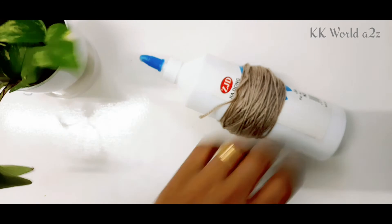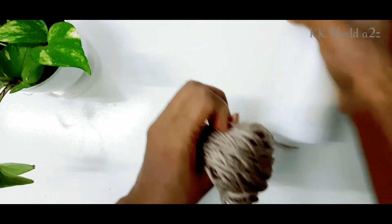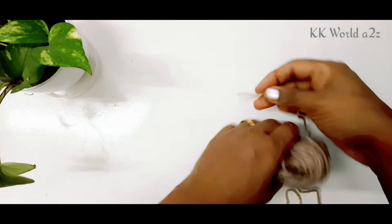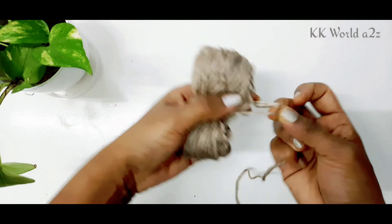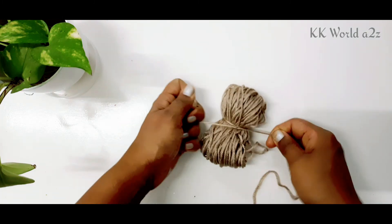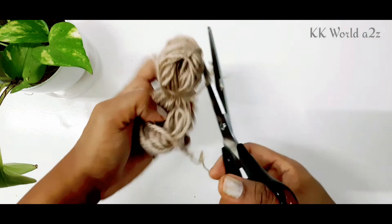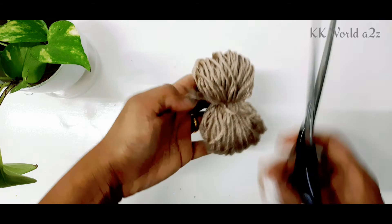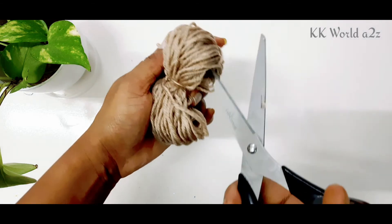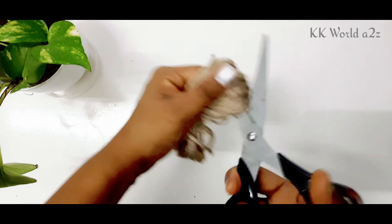Then I am using a straight thread. I am using a thread. I am using a pin. You can cut the two sides. You can cut every thread.